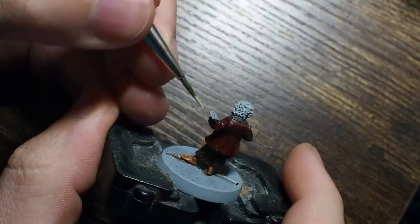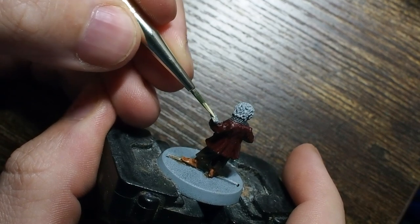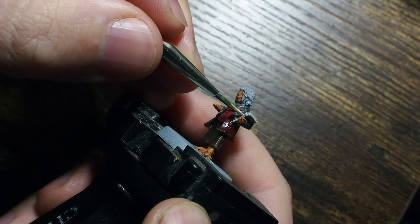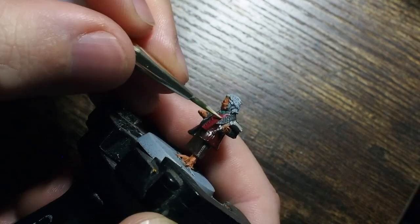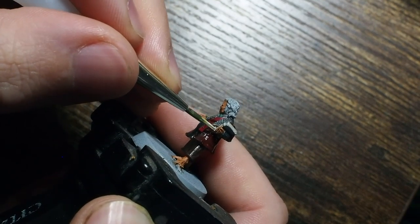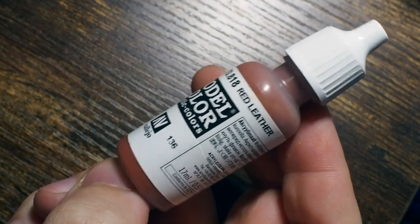From there we're going to use a small part of Flayed One Flesh, and this is just going to go in between the cracks of the book - this is how we're painting our pages. It's going to be nice and quick and easy and it's going to look fantastic when it's done. We're just going to use the very very tip of our brush and paint this Flayed One Flesh just in between the two areas of the book where his hand is holding it - this is going to cover all of those white pages.